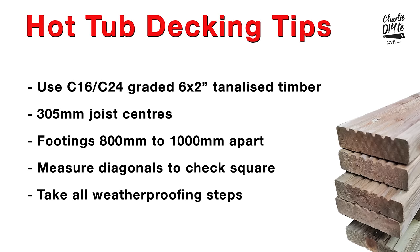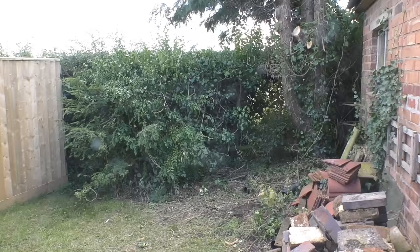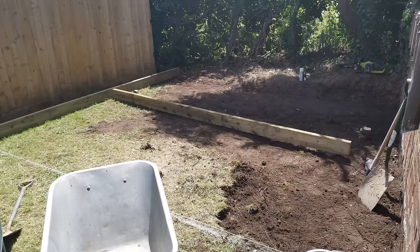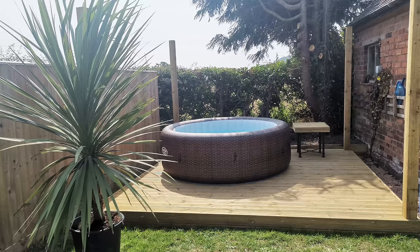I've compiled a list of decking tips which I'll be referring to during the course of the video. It's been a great way to create a new focal point in what was a neglected, unloved area of our garden, and the techniques I've used could form the basis of a day room or a garden shed. So let's have a look at the tools I used in the construction.